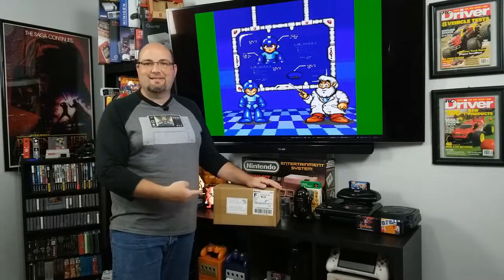Welcome to Rock Solid Productions, where in this video we're going to find out who rocks the box.